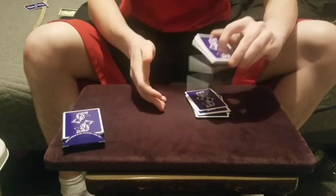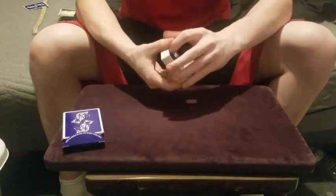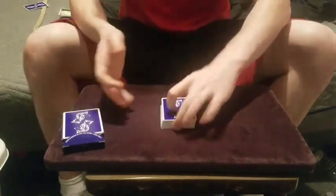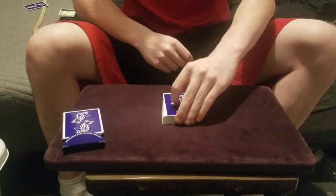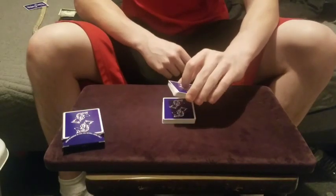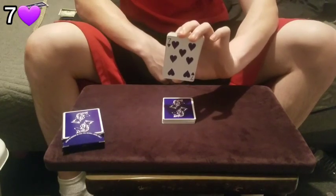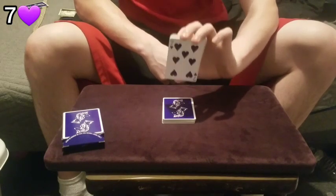Once the deck is completely mixed up, we can begin. I'm going to have my spectator go ahead and cut to absolutely any card in the deck — maybe approximately halfway down. The spectator can come over and cut anywhere they want, and they're going to look at and memorize the card that they cut to. Just keep this card in mind and please do not forget it.